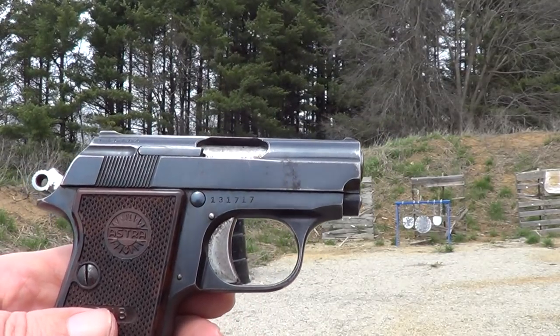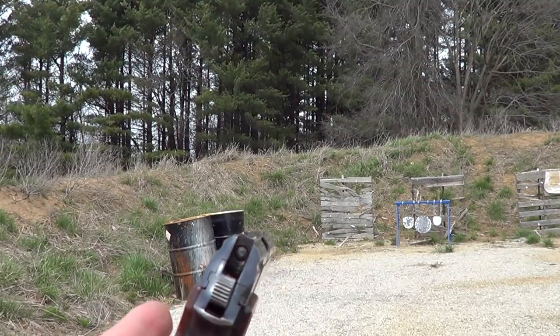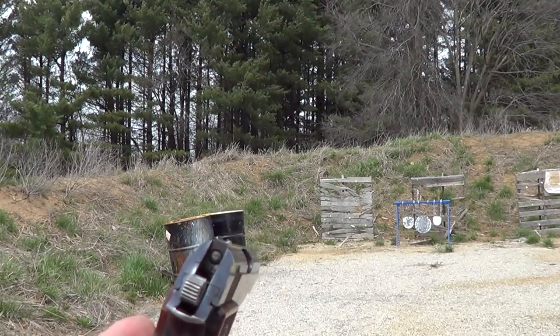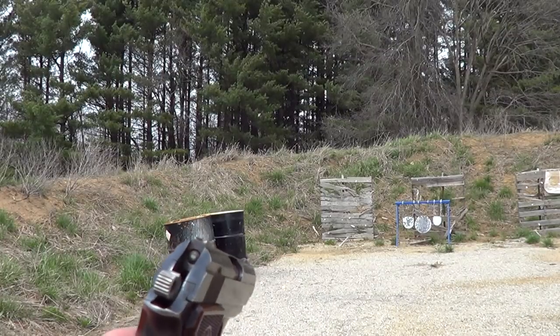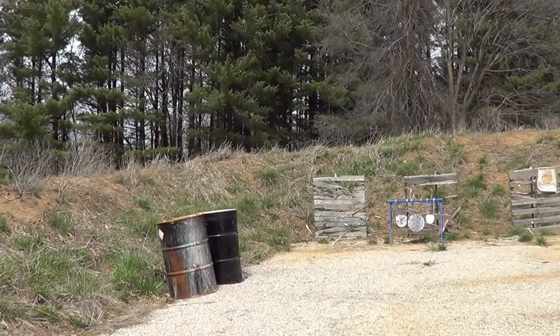They were also made in .25 ACP. As you can see, it's a very small gun and the sights are practically non-existent on this thing, so I don't know what I'll actually be able to hit here, but I'm gonna give it a try and see what happens.